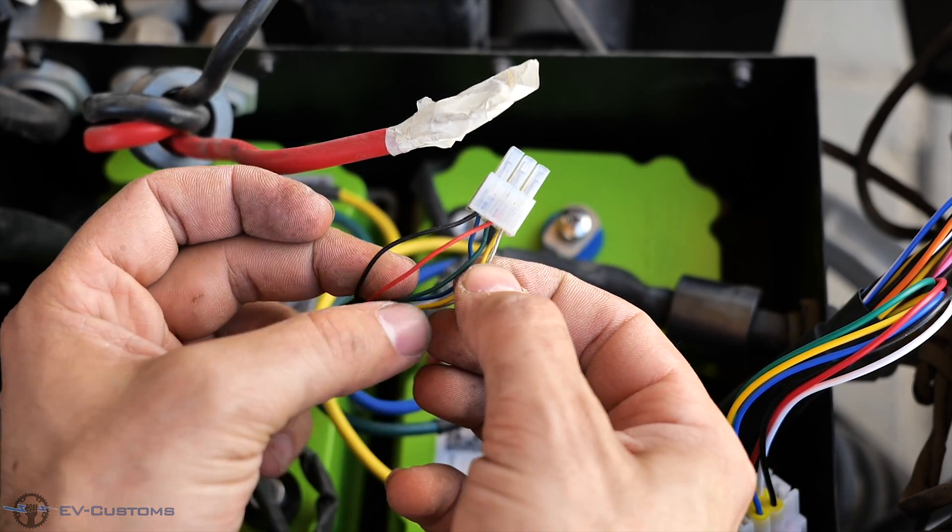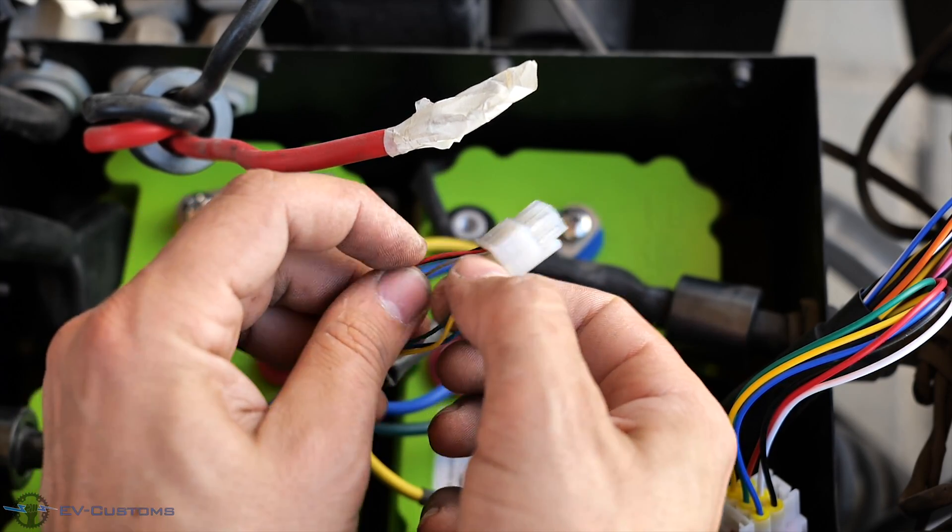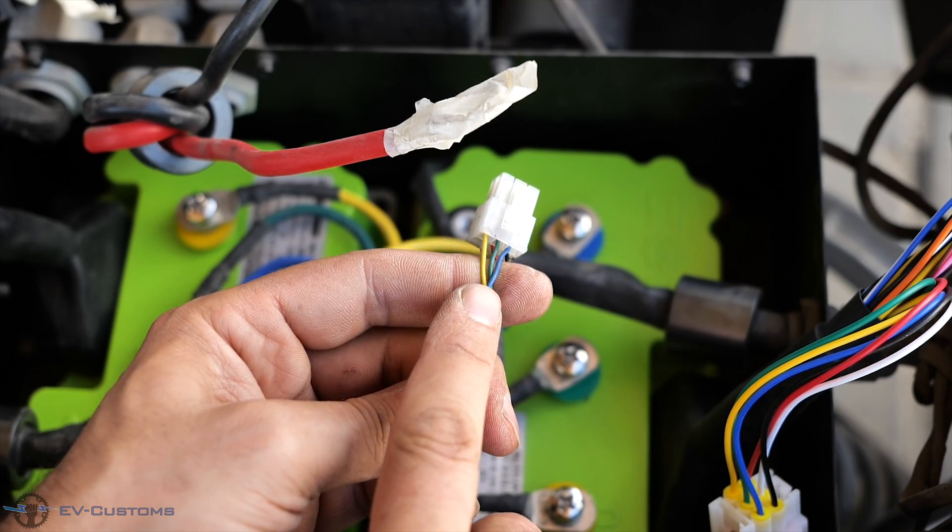As you can see on the sensor wires of the motor, the color of the wires is exactly the same, so there is no chance for a wrong connection.